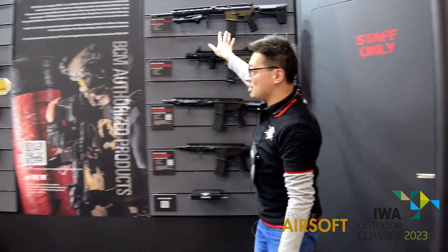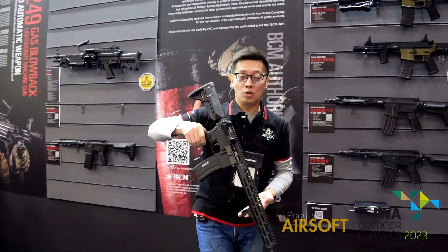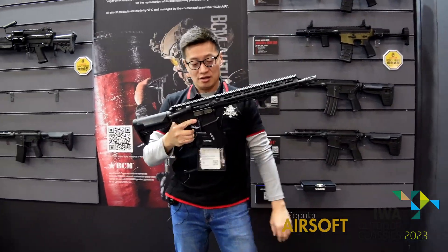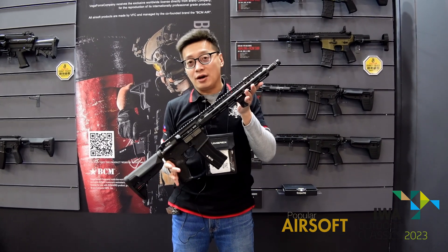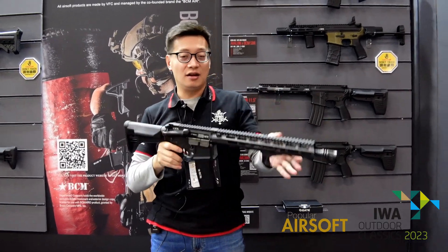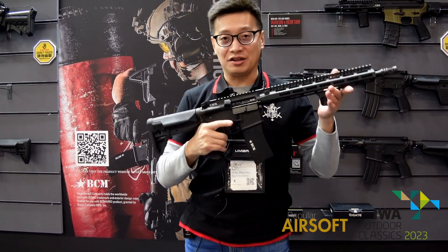Besides the AEG, we will also announce our BCM gas blowback rifle. They are already sold in Asia and North America, but for some European areas, this is brand new.